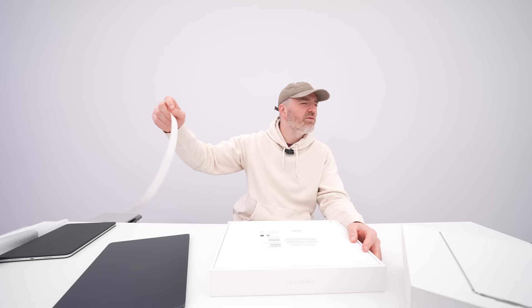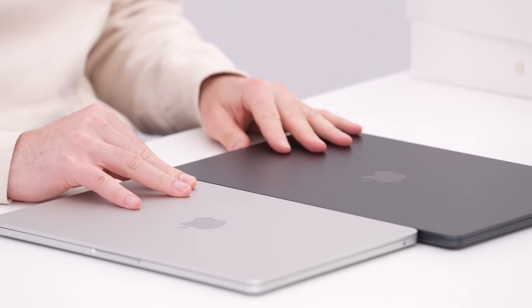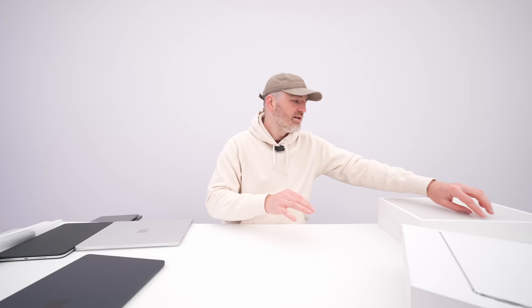There are three space-related color names here: Starlight, space gray, and midnight. Caliper measurement — you want to know if the 15 versus 13 are the same thickness? Of course it's Apple — they're exactly the same. The 15 and 13 inch will be the exact same thickness, ladies and gentlemen. Wow, it's amazing. There's about to be a laptop fest over here.